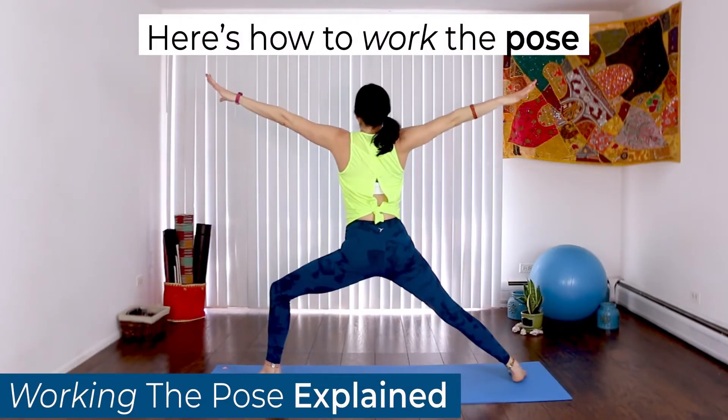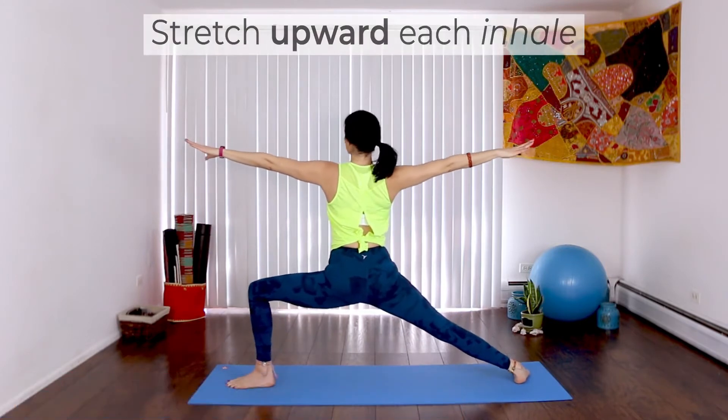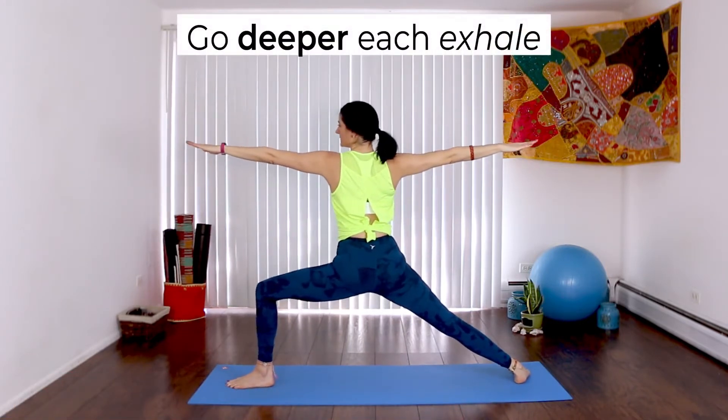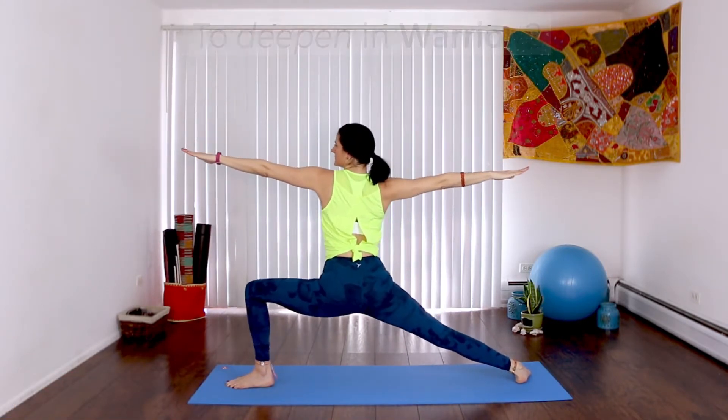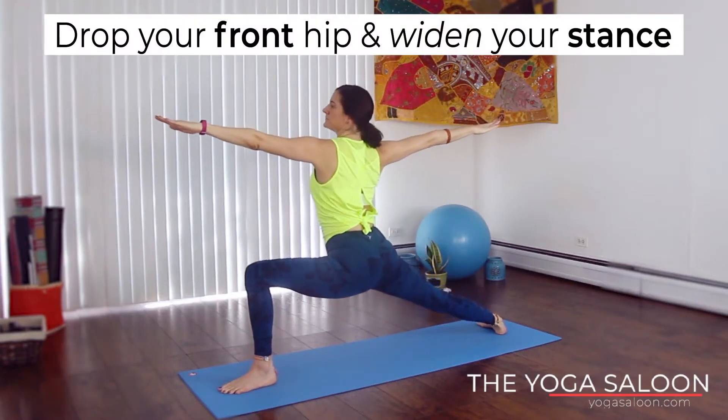This is working the pose explained. Here's how to work the pose. Try to stretch upward with each inhale. Go deeper with each exhale. To deepen in Warrior II, drop your front hip and widen your stance with each exhale.